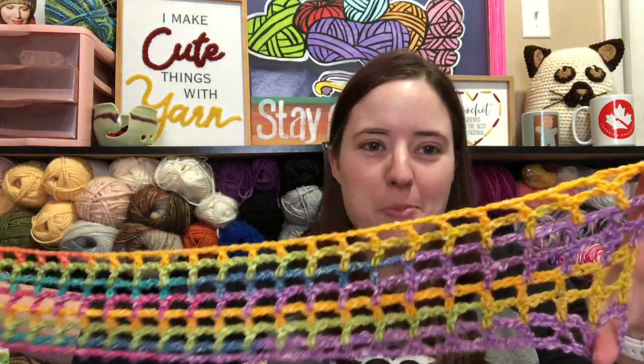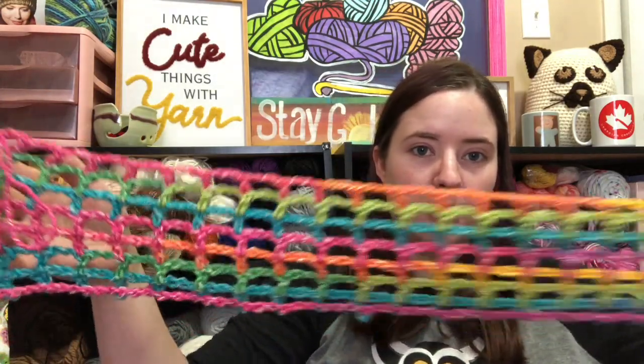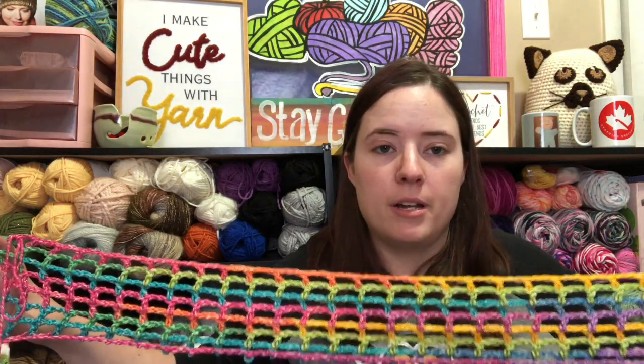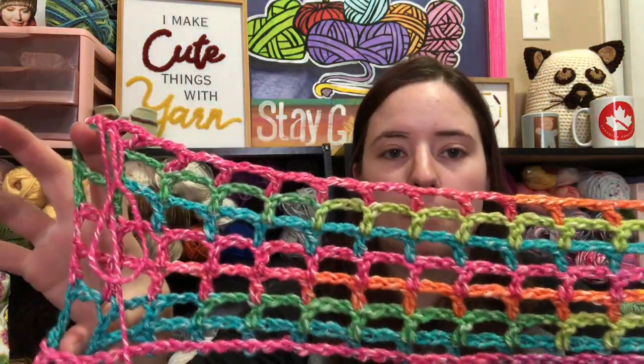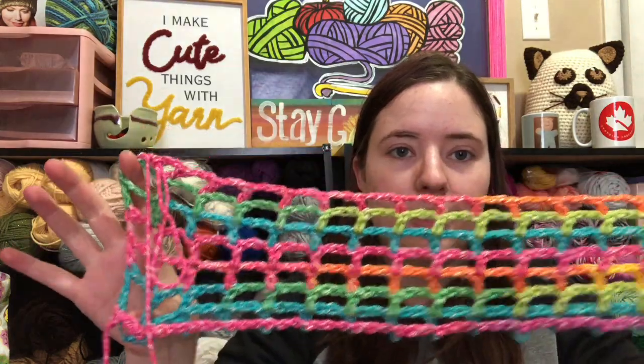I don't even know what I'm doing. All the yellow and purples are pooling here and the rainbow colors are on the other side — that's really bothering me. I might have to rip it out. I thought about making a mesh cocoon shrug — making it really long, putting most of the yarn into it, and joining the two corners for armholes. The stitch is just double crochets, chain two, skip two, double crochet — just across.